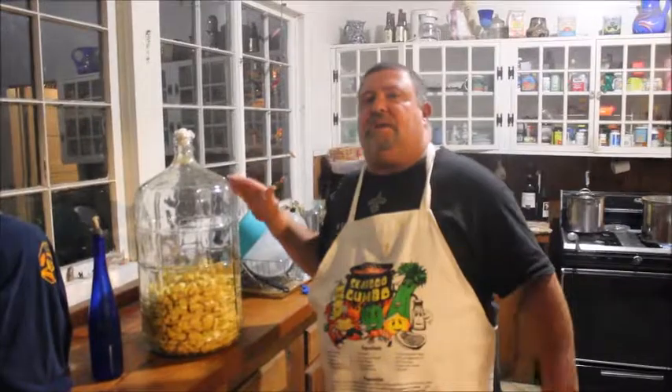Hello, this is Rocco PJ from Rocco's Artworks, and we're going to show you how to make a little wine.